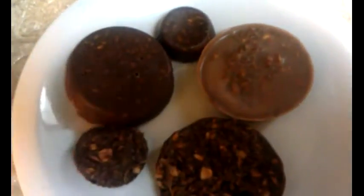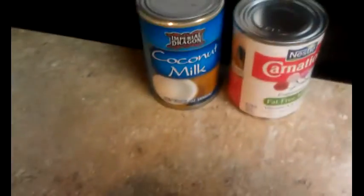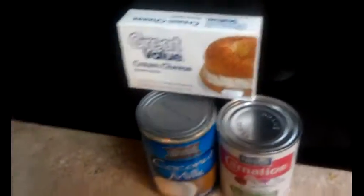I have perfected it to what my husband and I like. This is a lighter chocolate, this is a darker chocolate — it just depends on what you do. I really don't measure a lot, I just kind of throw in what I want. You can also use different things like coconut milk or carnation evaporated milk.